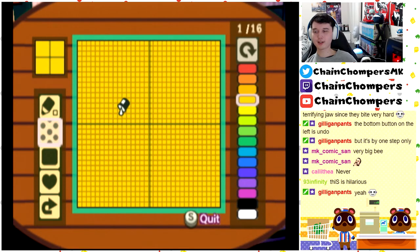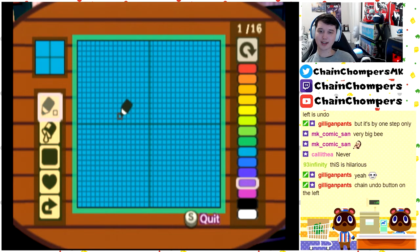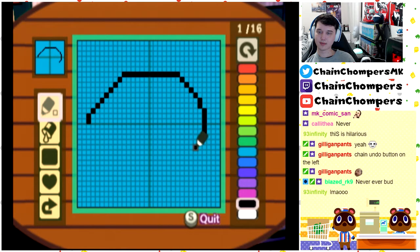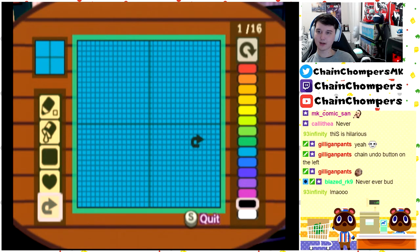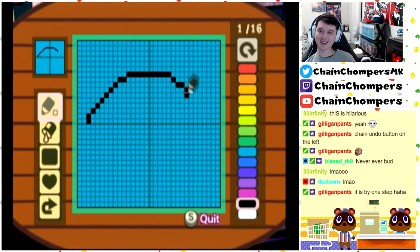I worked so hard on that. Seriously, that was perfect — that was the exact shape of a bee, and now we're back at square one. Oh no, wait, is this an undo button? We're too late. Don't laugh at my pain. Alright, let's try this again.